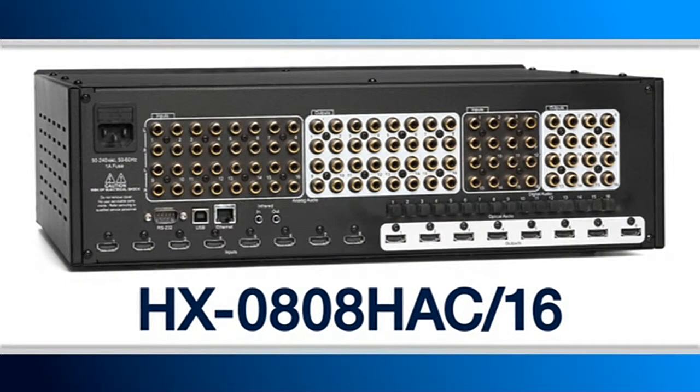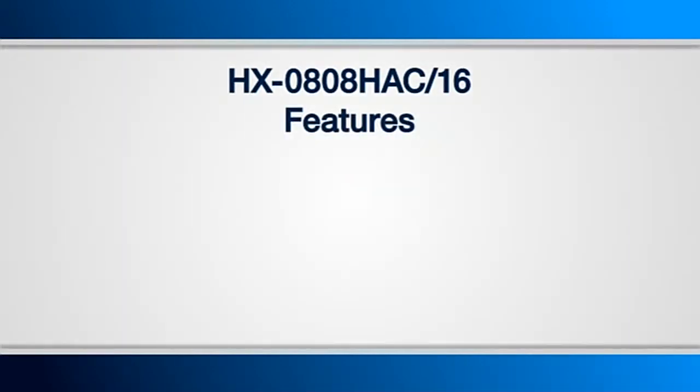As you can see, this is quite a powerful product. Our next unit is the HX0808HAC-16. Just looking at this product, you can see where we're going with it. It's identical to the previous product, yet we've expanded the audio capabilities once again.